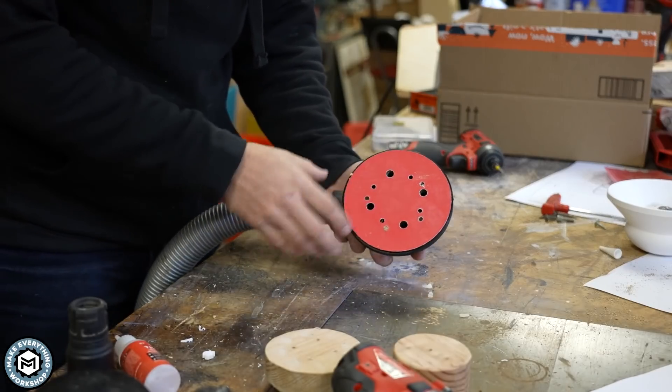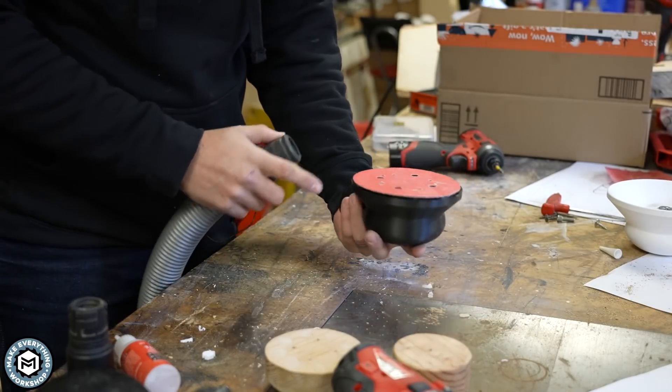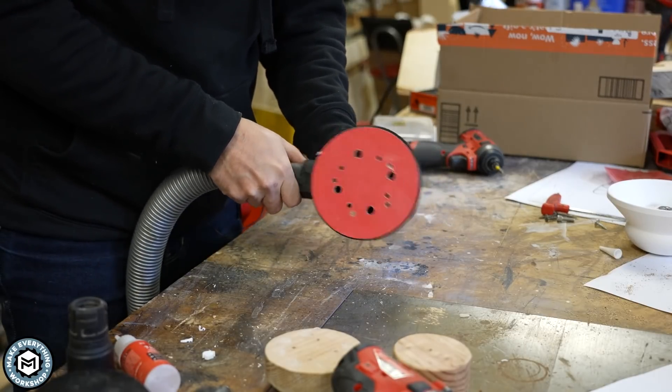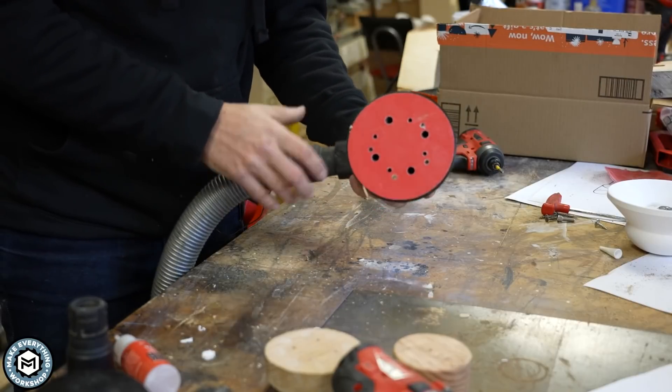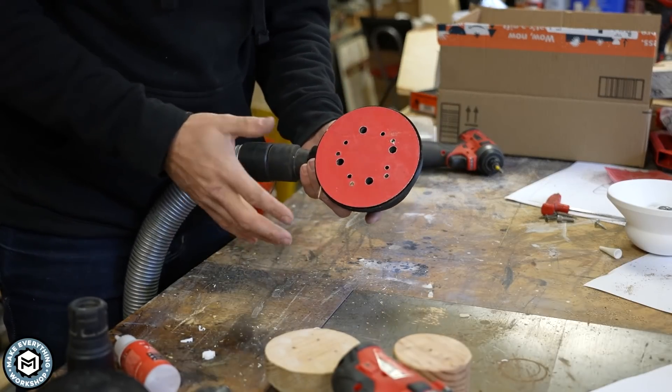You can see how effective the vacuum works through this — I'm even able to just dab it on the table and pull up sawdust. From a safety perspective and even just a cleanliness perspective, you could use this to sand drywall or to sand cabinets in a finished house and you wouldn't have to worry about getting dust everywhere.